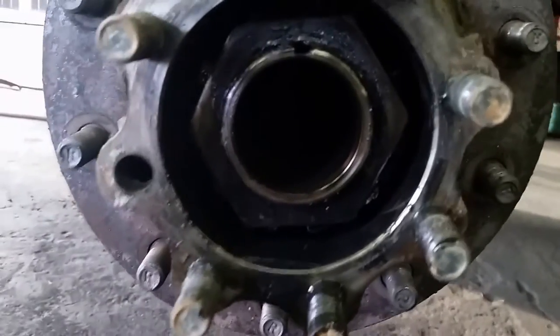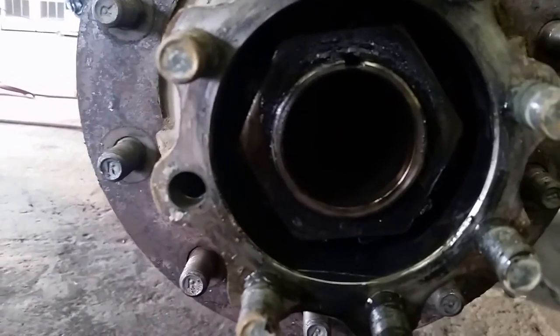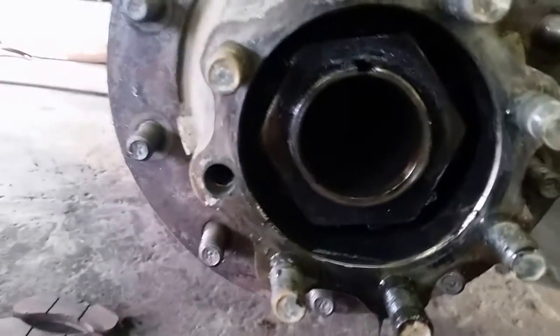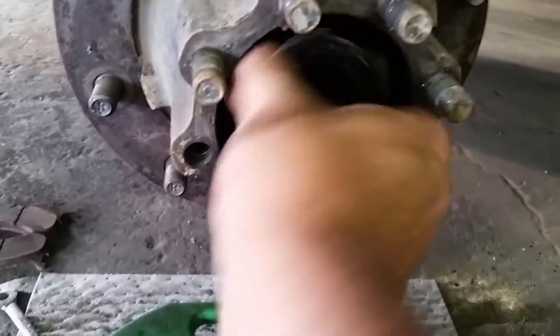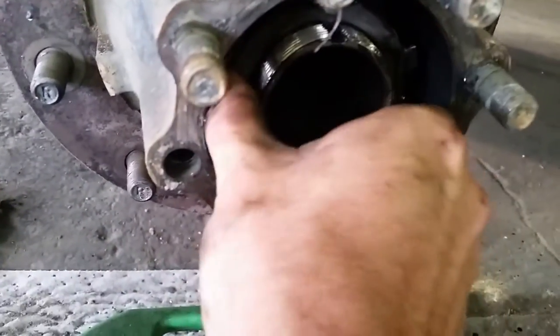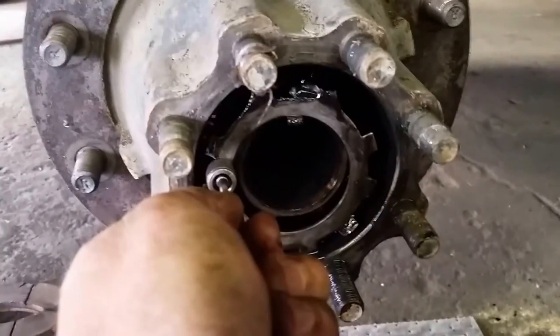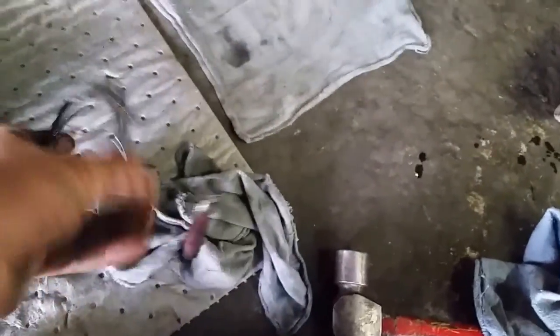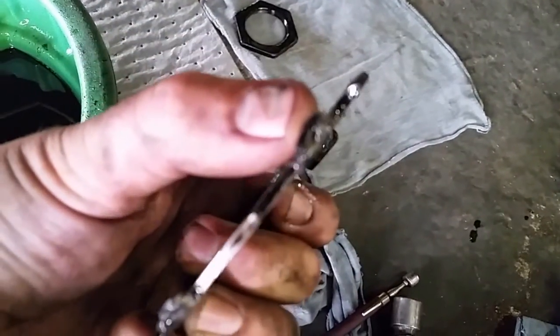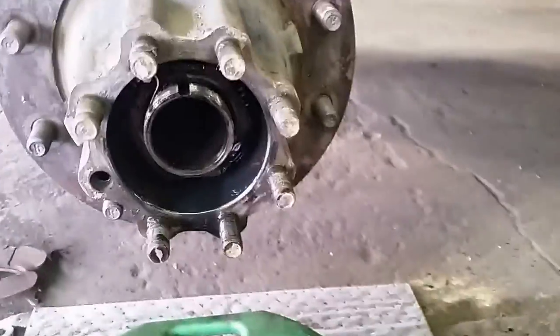Now I have to remove this three-and-a-half inch nut. There's a keeper behind it — you can barely see it — and what it does is keep the nut from turning loose so your wheel doesn't fall off. First thing I do is bend these tabs back on the keeper. Then I loosen and remove the nut, placing it on the rag, and reach in to get the keeper out. You can use a magnet if needed. Now I've got that keeper out — you can see the tabs that you bend to keep the nut from turning loose.